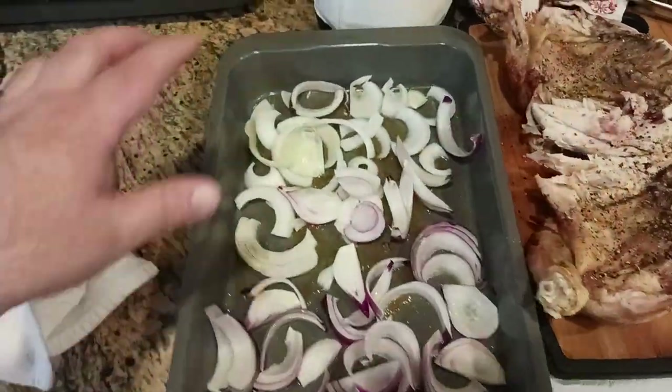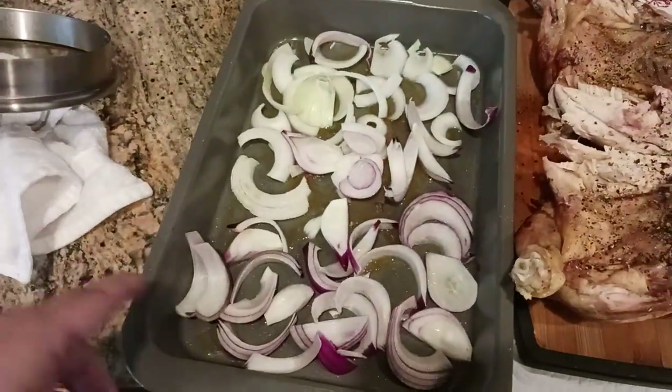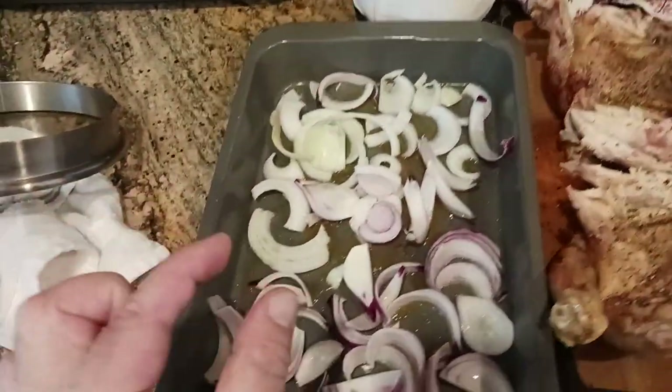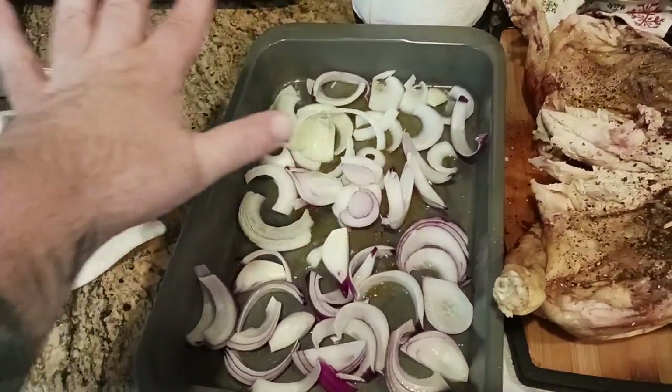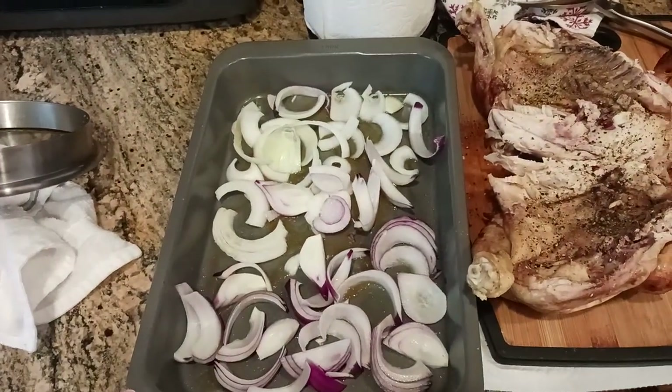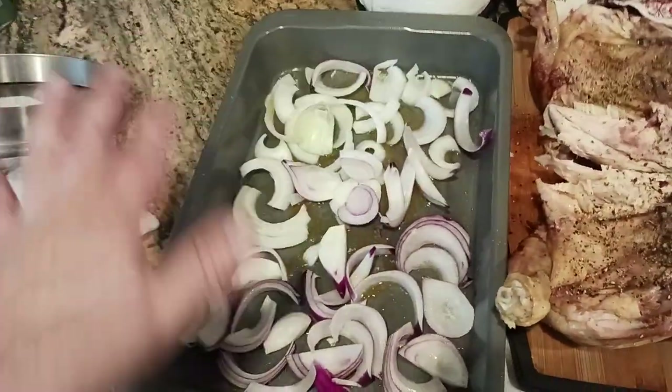Then I've got two onions. I had one red onion and one white or yellow onion in my fridge. I cut those into about quarter-inch slices and laid them out in the pan. Then I sprayed about two tablespoons of olive oil at the bottom of the pan.